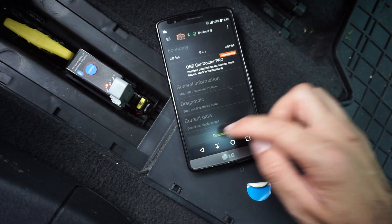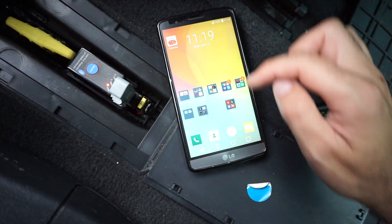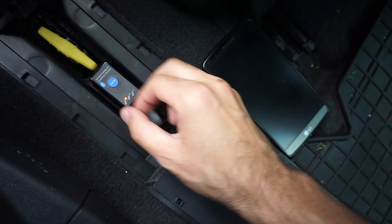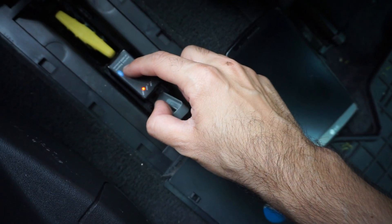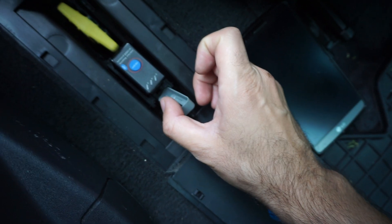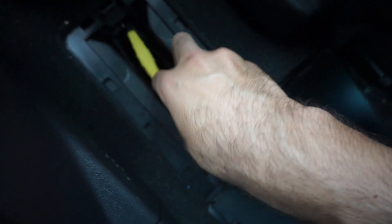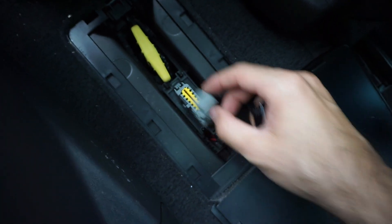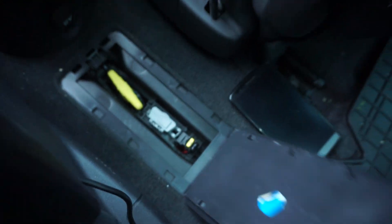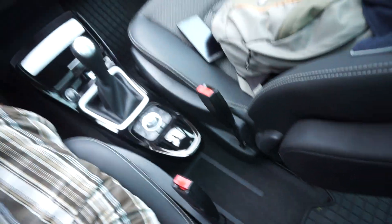Disconnect the Bluetooth, power off the scanner, and pull out the scanning tool. And that's the OBD connector on this Renault Espace from 2010.